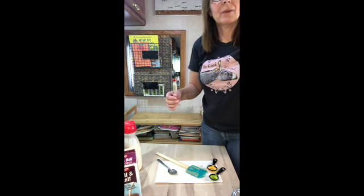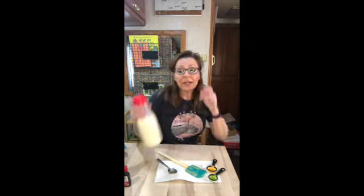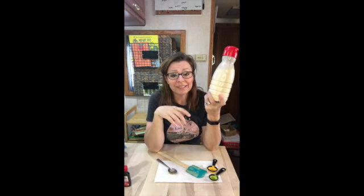He doesn't want to be on camera because he doesn't have his makeup on — just kidding! So there you have it: four ingredients and that's it. Hi, it's Aunt Fanny, and I think I hacked the hack on the DIY coffee creamer. I think I know how to tell you to make your own coffee creamer in just about any flavor really easily. There are just a couple of rules we've got to kind of stick by, but they're not very hard and fast.